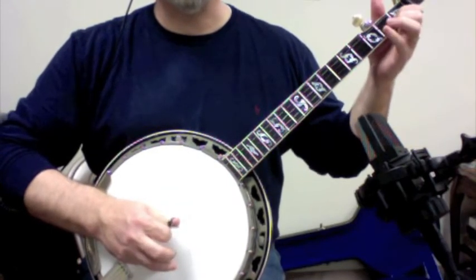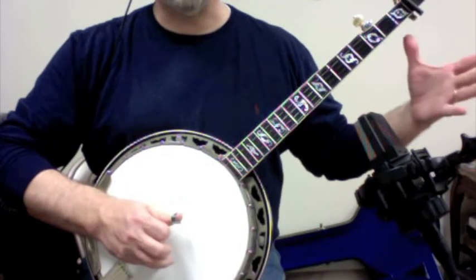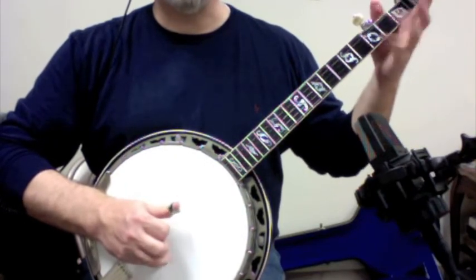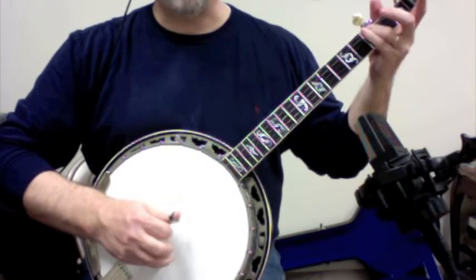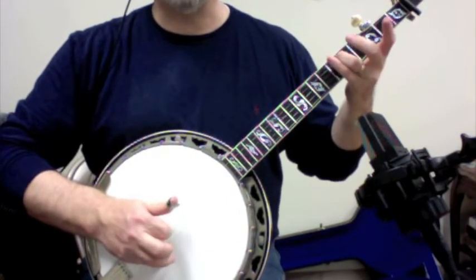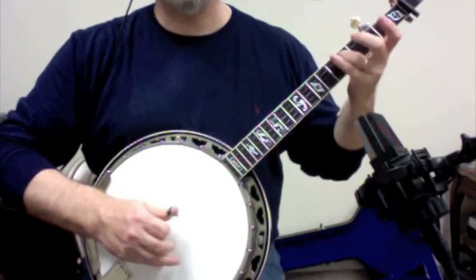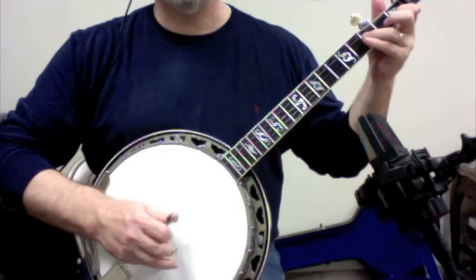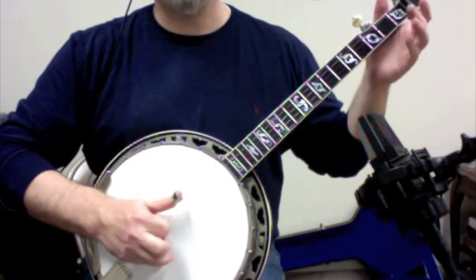So it's pull off, 2nd string: 1, 3, choke on the 3rd fret, 1, 3, open. 1, pull off on the 3rd fret, 4th string. 1, 3, 1, 3, 1, slide, 3, 1, 3. 1, 3, 2, 2, 1, and then 4, 1.